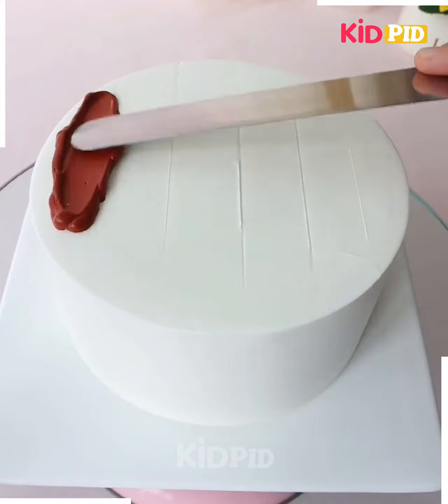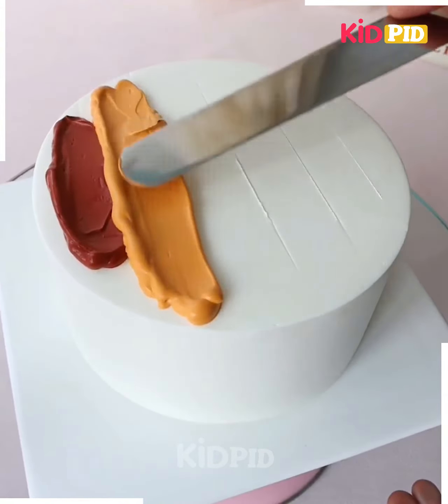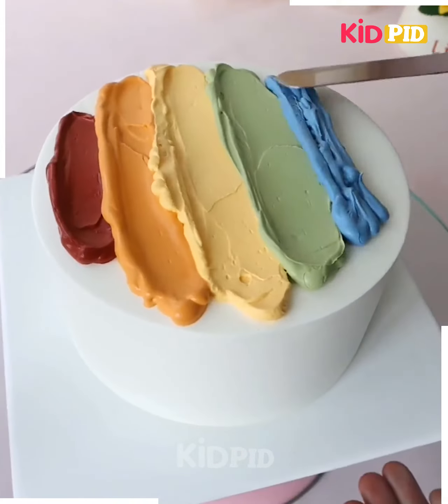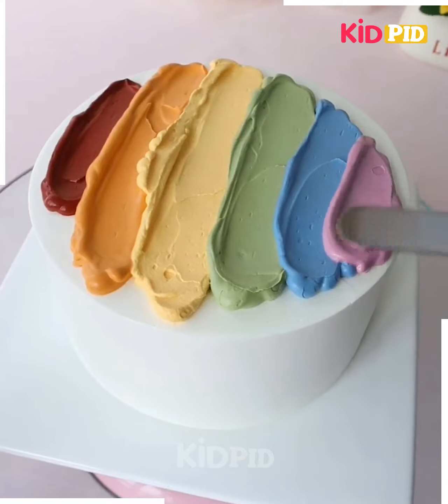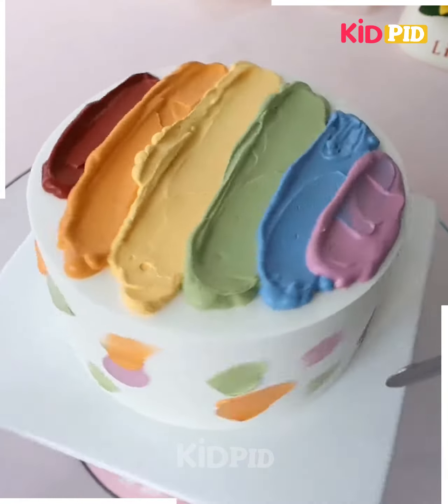Take a cake and then add dark frosting to the top portion of it. Underneath it, add orange and then a lighter shade of orange or yellow, followed by green, blue, and then purple. Spread all of this out and then, after you are done with this, add it to the side as well. Add all of the colors to the side. Now, add your birthday message to the top.